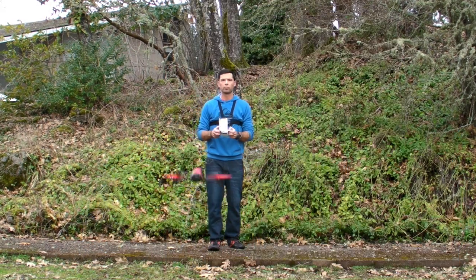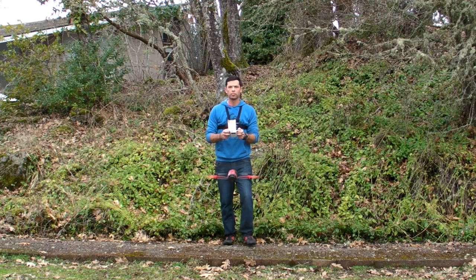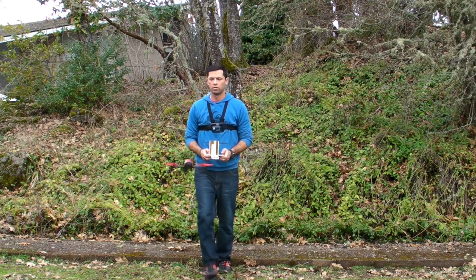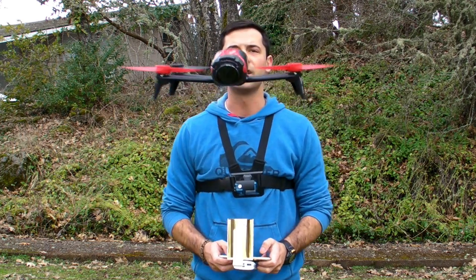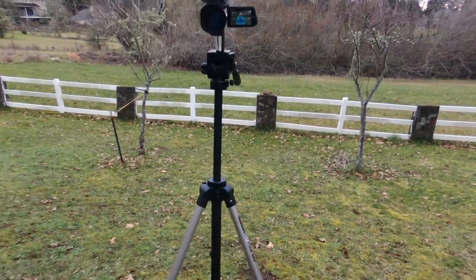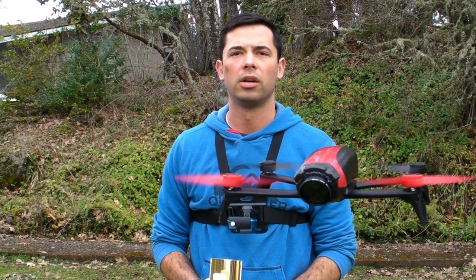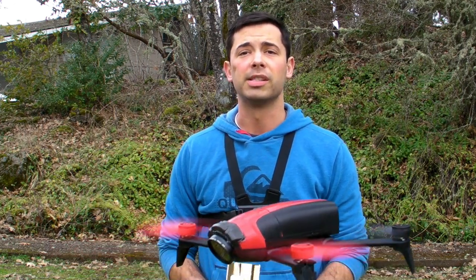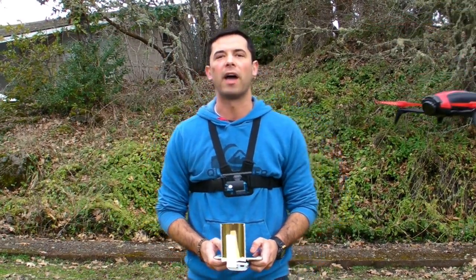Let me come down and do another flip to show you how well the lens does stay in place. You can see the lens does a pretty good job of staying in place while you're flying around, even flipping. It does a pretty good job of staying in place without falling out.